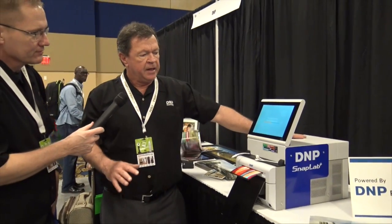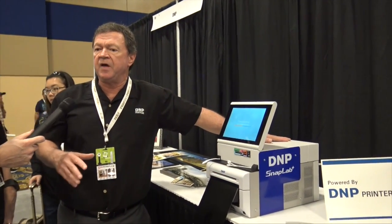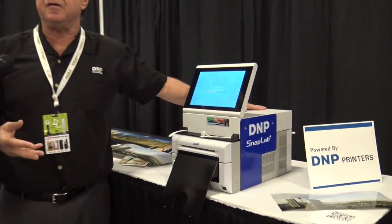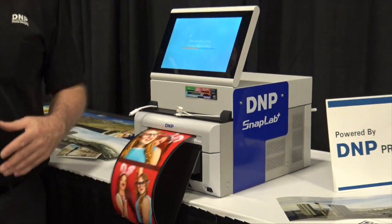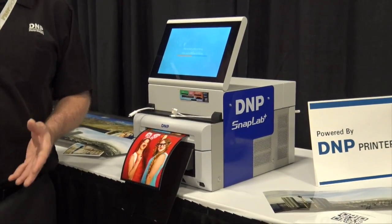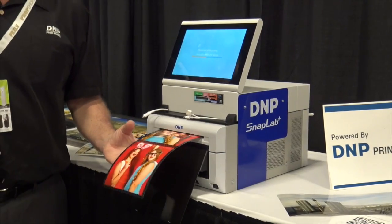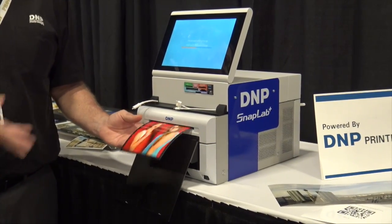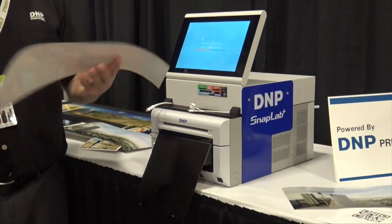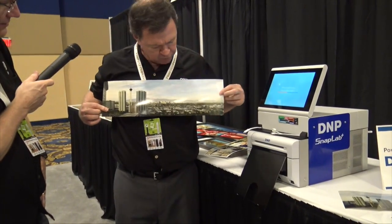One more product we have at the show is a new product called the SL620 SnapLab. It's an all-purpose, all-in-one photo machine. As you can see, it's making a photo strip. It can make any sort of print — six by eight, four by six, or even handle an eight by ten. It could be used as an event printer, a retail printer, or just somewhere you want to make a few prints at an event. It's an inexpensive solution — everything together including the software is under $2,000. It was originally designed to do panoramics like that, but we also love the giant photo strip.